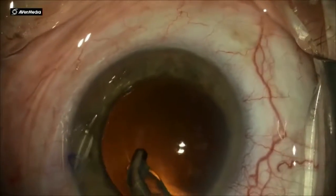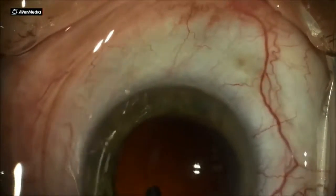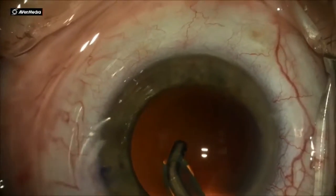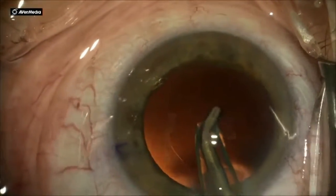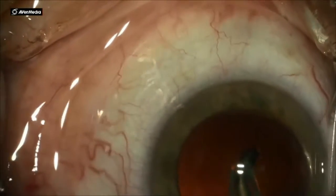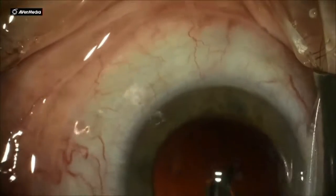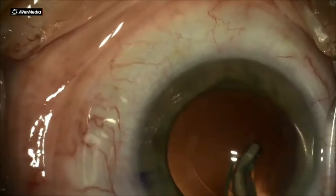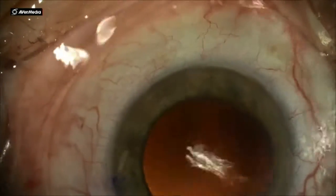And these are the tendrils — they look like seaweed or kelp underwater. They're attached to the posterior capsule but float about, and I very gently remove as much of those adherent fibrils of cortex as possible before the next step, which is implant insertion.